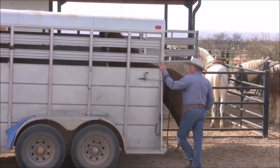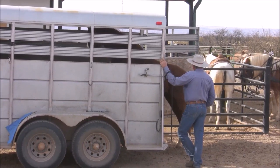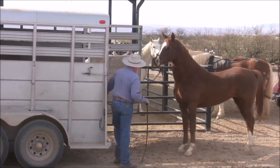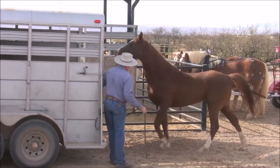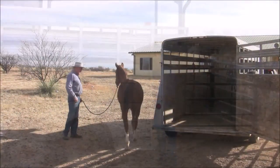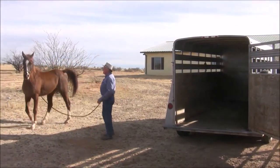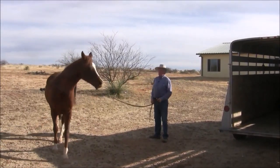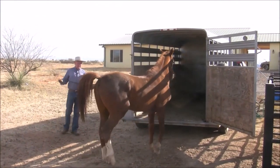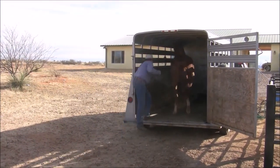Now, if he comes flying out, I don't really care. I'm not going to whip him to make him go the rest of the way in, but we're not leaving either. Watch the ears. This isn't just a parlor trick — this is the idea that a horse has no doubt in his mind where to be.